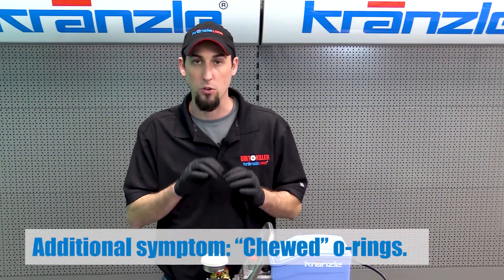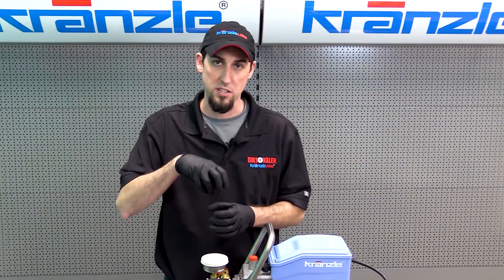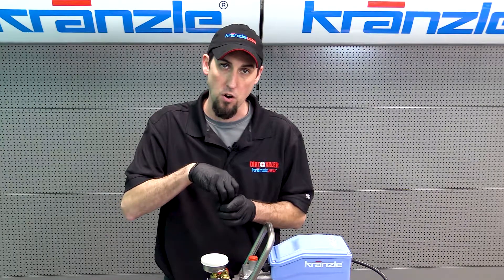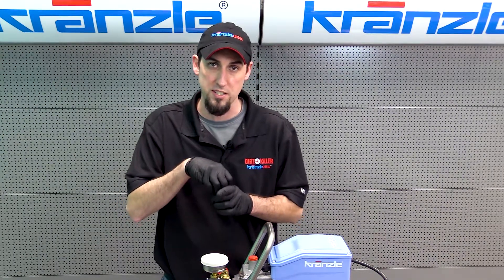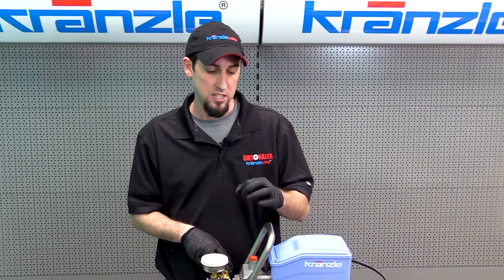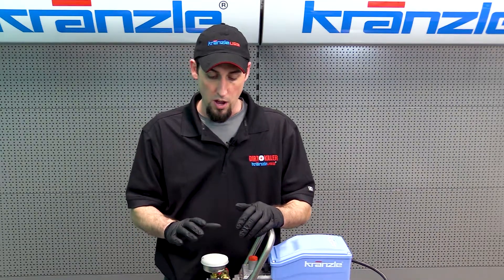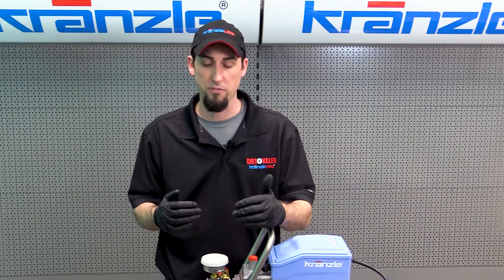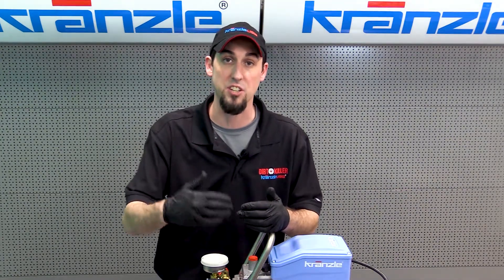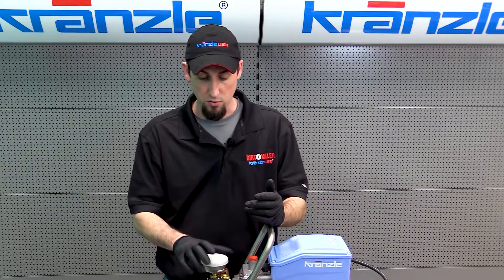Cavitation can be recognized when you see symptoms on your O-rings. The O-rings will look like they've been chewed by a mouse — little nicks taken out of them. Sometimes the O-ring will actually start to peel because the check valves are being forced into the seated position so hard that it's damaging the check valve O-rings. It will also cause the O-rings to become somewhat box-shaped rather than round in cross-section as they are when new.